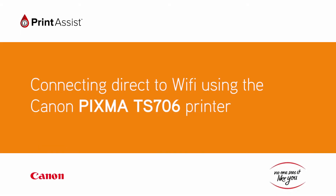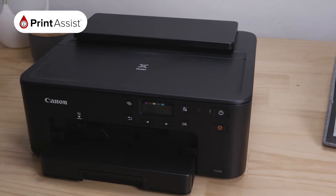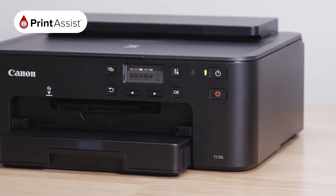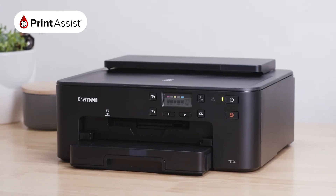If you don't have an existing internet connection in your home or at your office, don't worry. You can still connect up to five compatible devices to your new Canon PIXMA TS706 printer wirelessly using Wireless Direct.